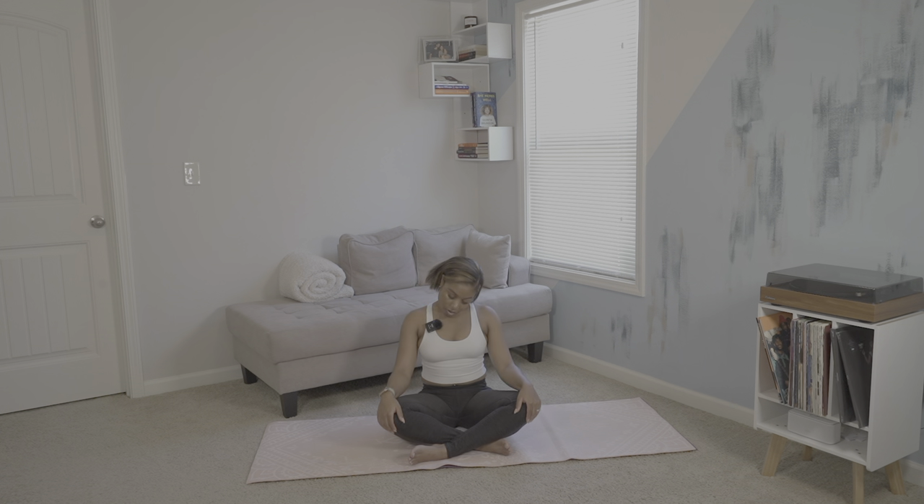Allow yourself to feel all the sensations. Then we'll go the opposite way — you have two more times.